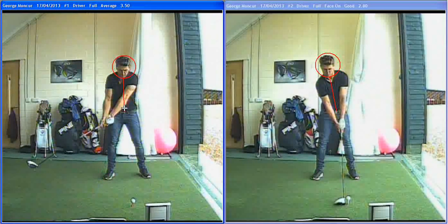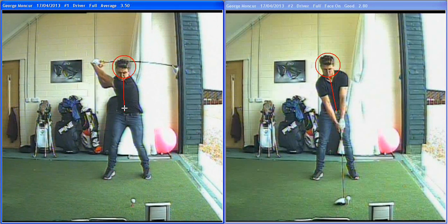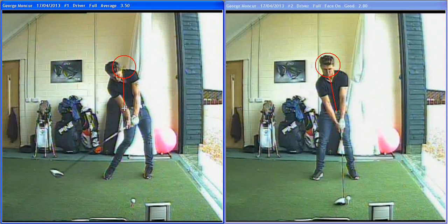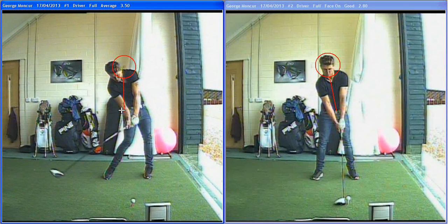What that did for George — when he went back, he couldn't really get behind it. He was turning; you see a good turn, good stable legs, good turn of his shoulders. That's why he's so long, and obviously he's fit and strong. But he couldn't get behind it, so when he started down he would then really dip his head back and behind it to try and get the driver in the air. So it was launching very low — you see there he's hitting down on it a little bit, even though his head's gone back. So it was launching a bit low and could have a bit of side spin, or axis spin.